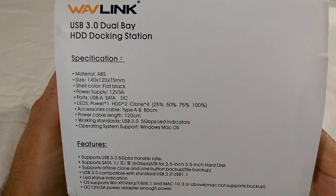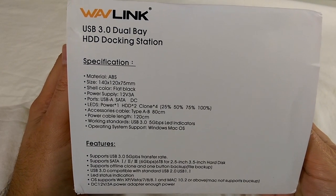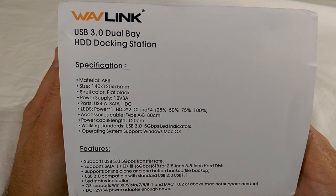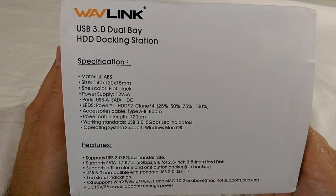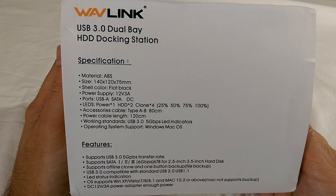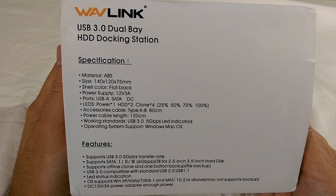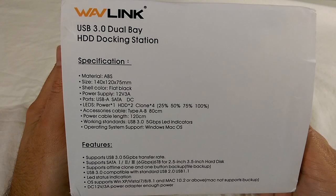On the other side are a list of specs and features, which include support for USB 3.0 with 5Gbps transfer speeds — which really equals roughly 600MB/s. It also supports SATA 1, 2, or 3, but not SATA 3 Express, with a max capacity of 6TB per slot for a total of 12TB.